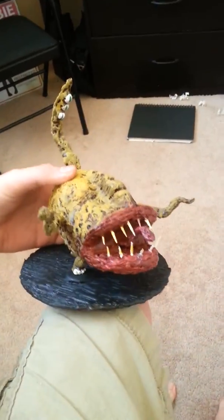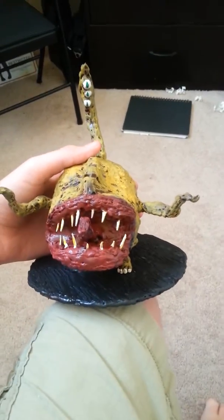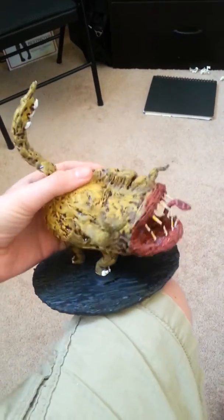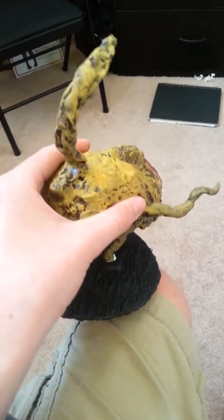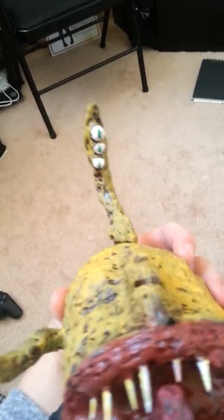What I did was I used the tutorial for the demonic bloated hell toad for the body and the tentacles. I just used beads for the eyes, toothpicks for the teeth, and I got the tongue also for like tentacles and stuff.